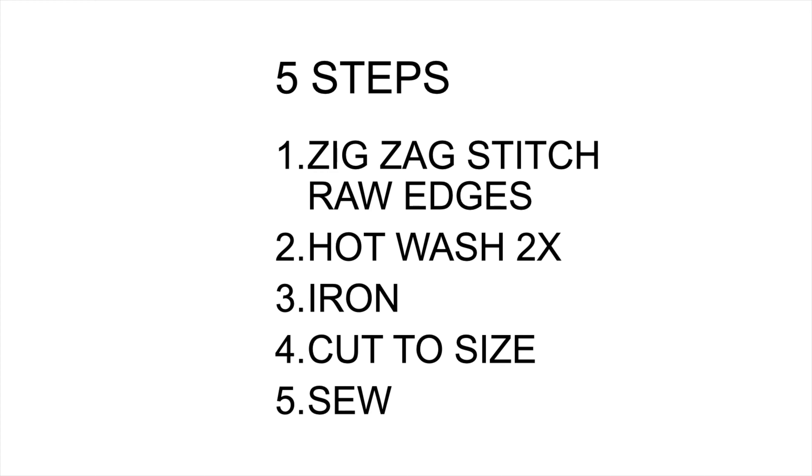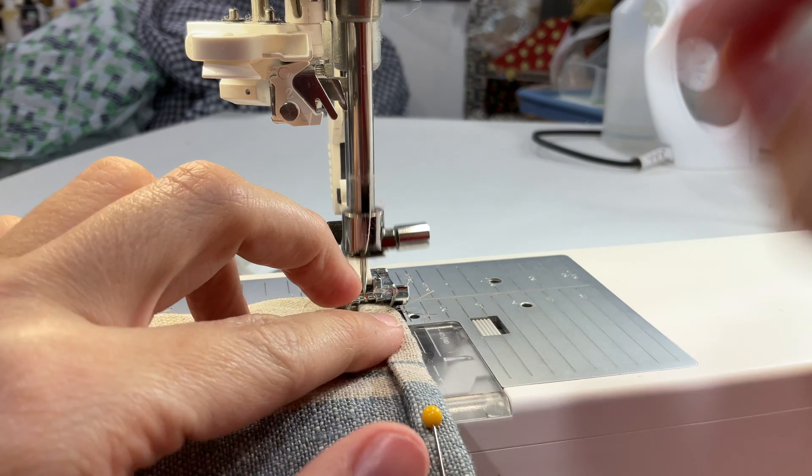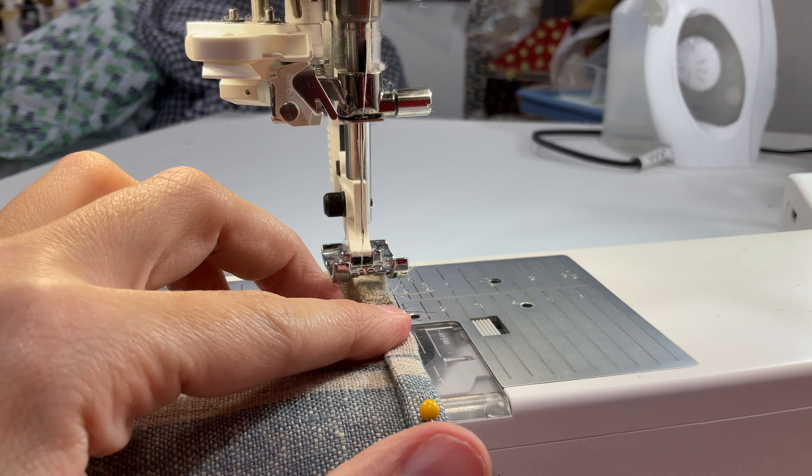Finally, I sewed the edges down using a straight stitch. By double folding the seams, it hides the raw edges, giving it a cleaner look.